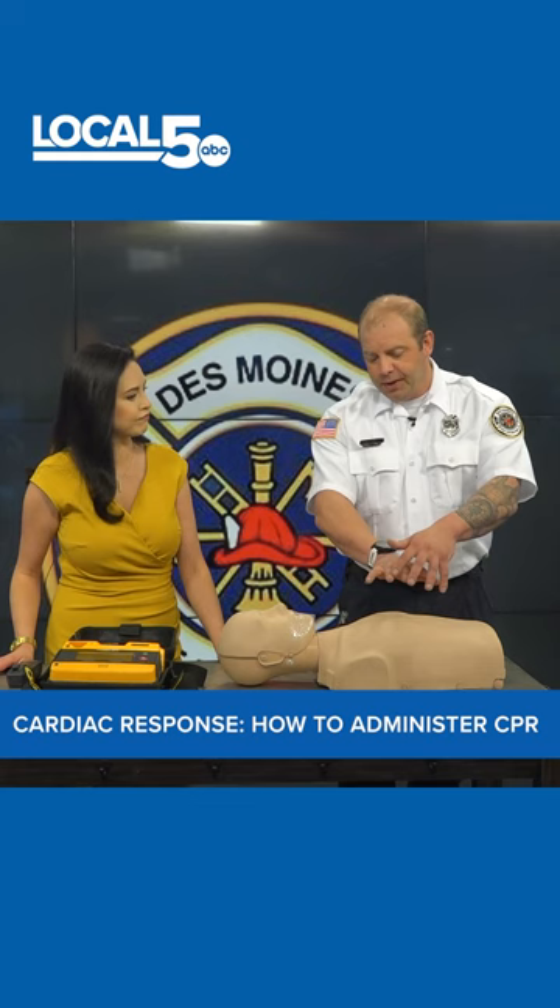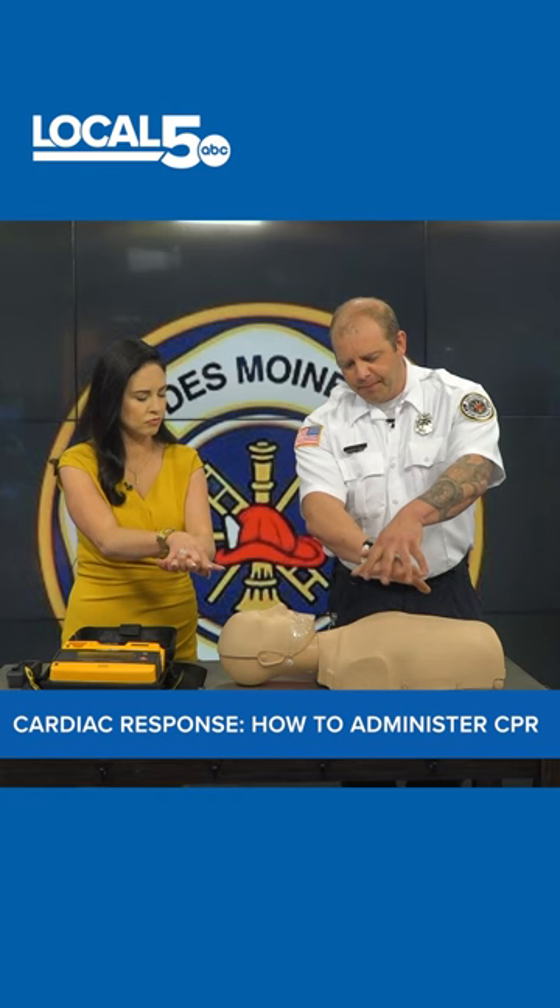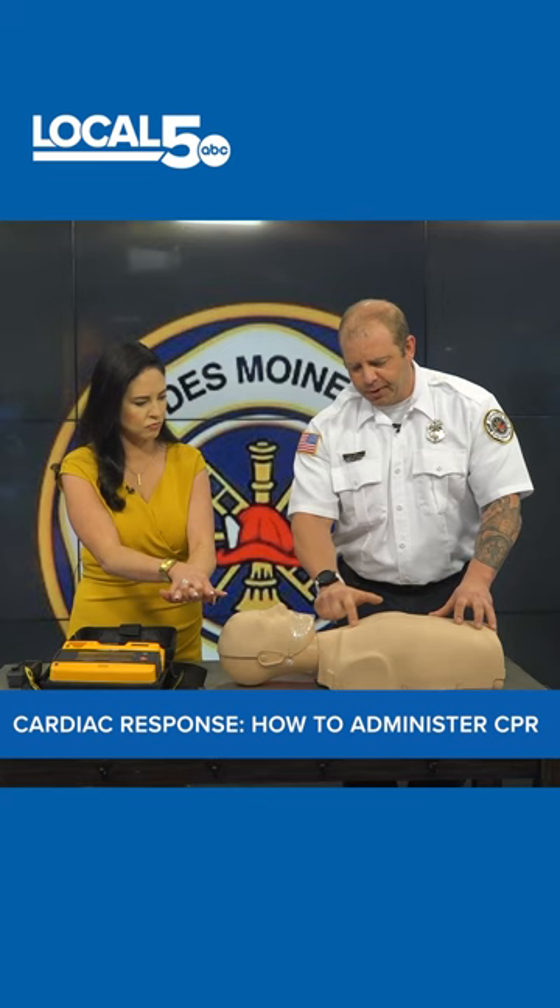And if you get no movement from that patient and it doesn't appear that they're breathing, it's just a matter of locking two hands together like this and you're going to use the heel of your bottom hand right in the center of the chest. There's a sternum or a bone that goes right down the center there. You want to just be right there and you're going to start pushing hard and fast on that patient's chest.